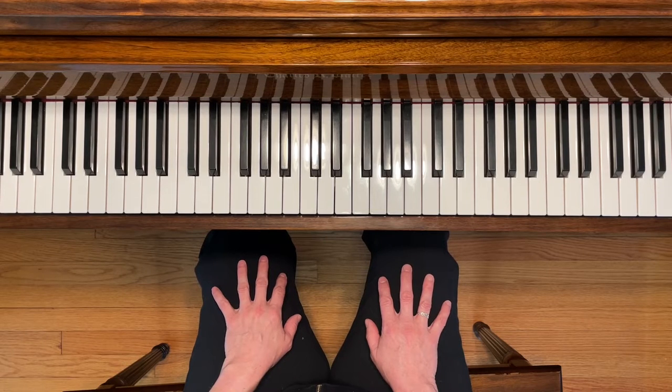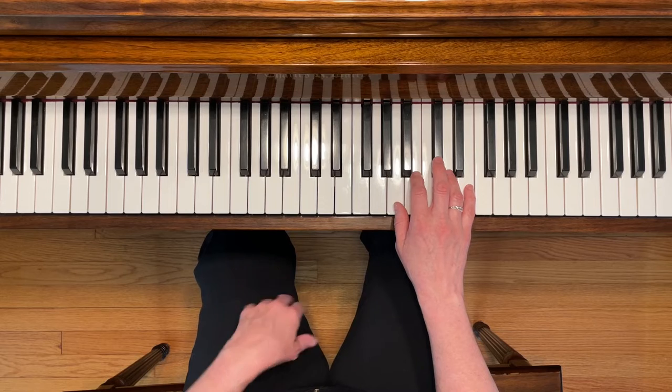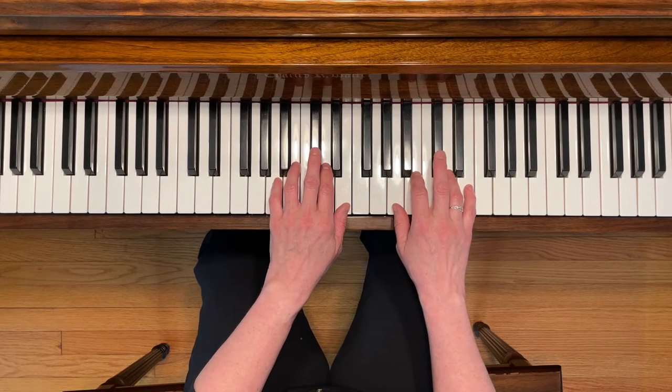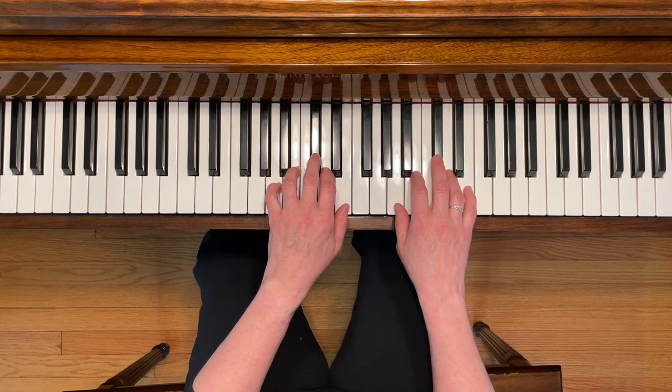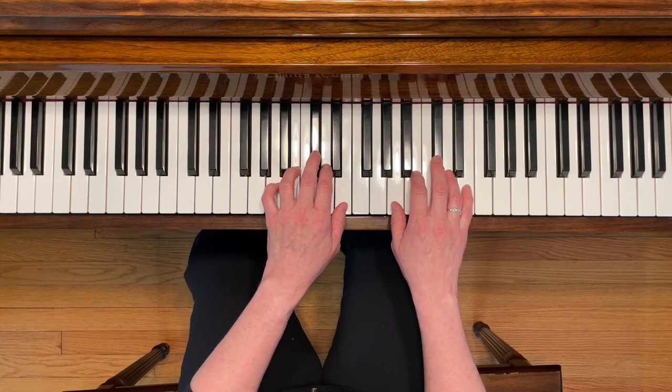This is New Age Sounds. To play this piece, start with your right fifth finger on E and your left first finger on E. You're going to need C sharp with both hands, so get those notes ready with your third finger, and use the pedal throughout. Also notice the repeats. Here we go.